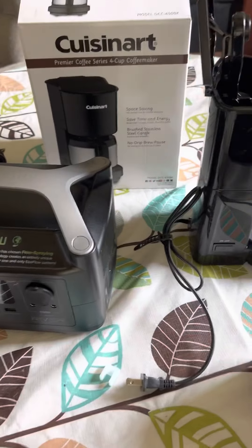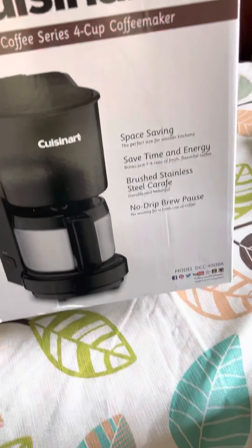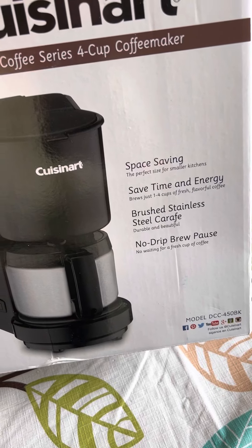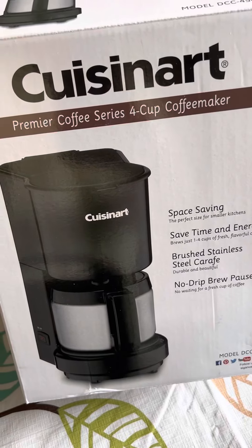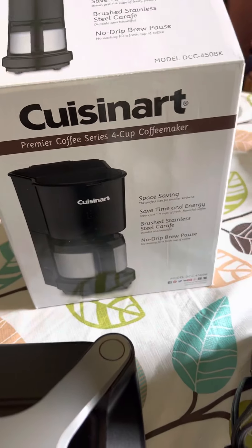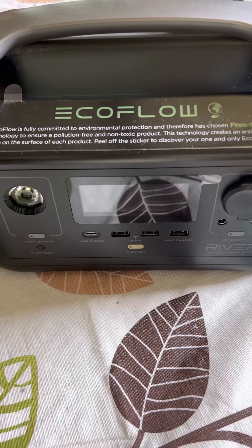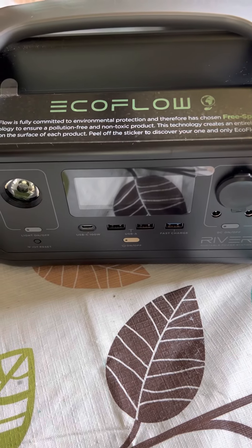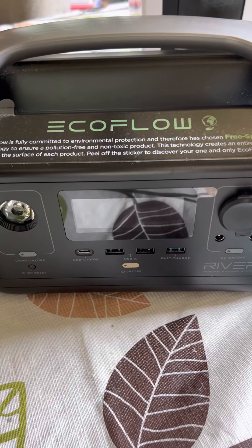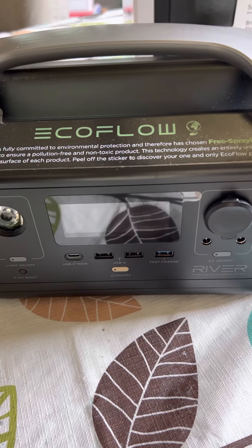I just bought this new coffee maker that I hope to use camping. It is model DCC 450 BK Cuisinart. I saw it listed as being low wattage and I'm hoping that I will be able to use my EcoFlow River, which is 600 watt, 288 watt hours. I want to see how much of it it will use to brew a pot.